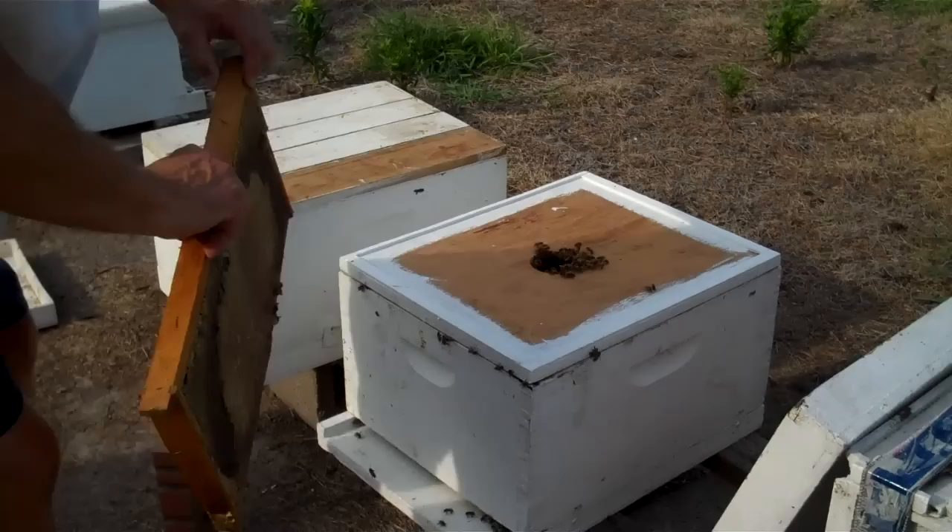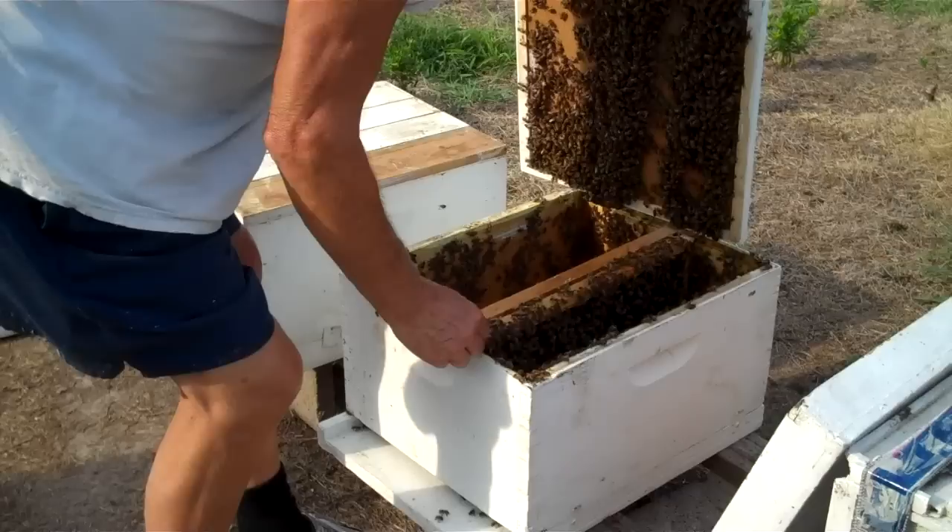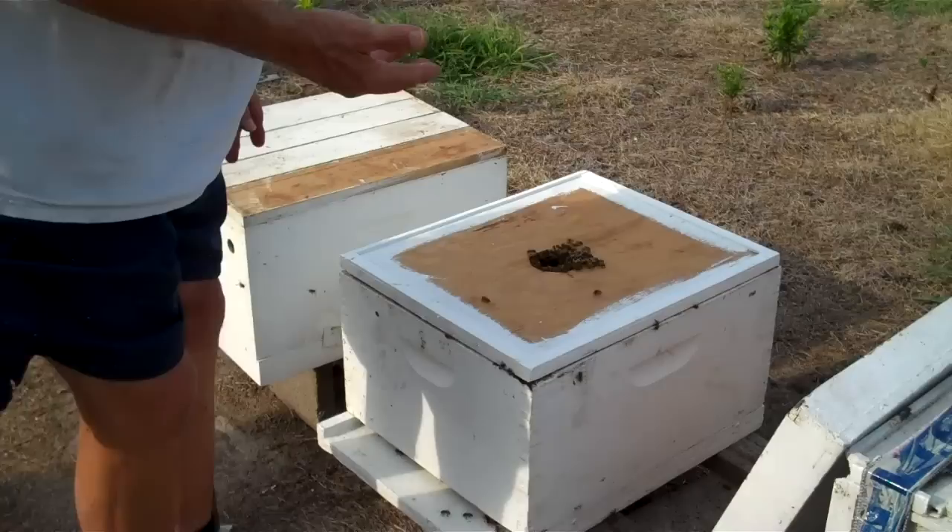I'm going to put a frame of honey in there with them. They don't need it, but I'll put it in there so they won't starve at all. Then I'll come back, let them settle down, and check to see if there's a good queen and she's laying well tomorrow or the next day. I usually keep a gallon of water at each bee yard in case I need it, and I usually do.